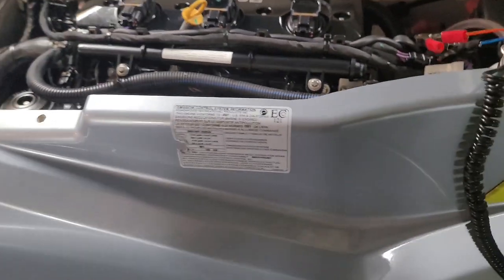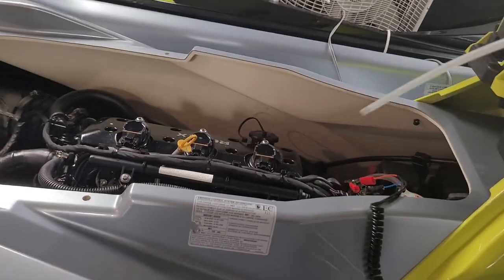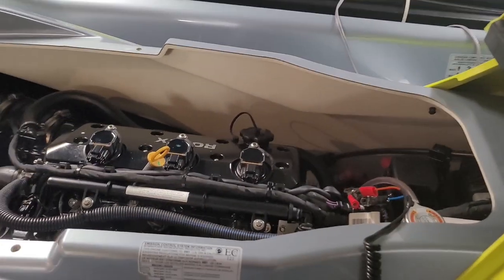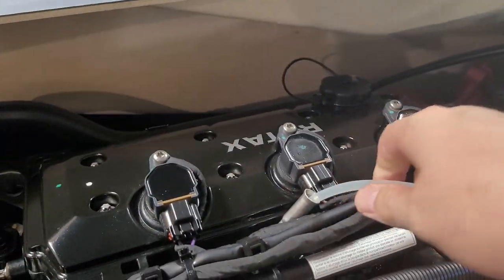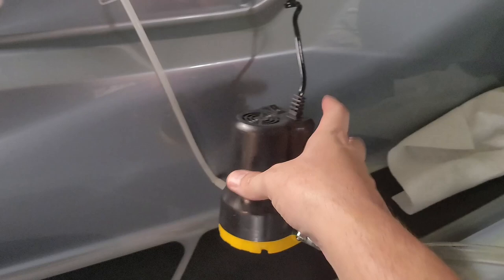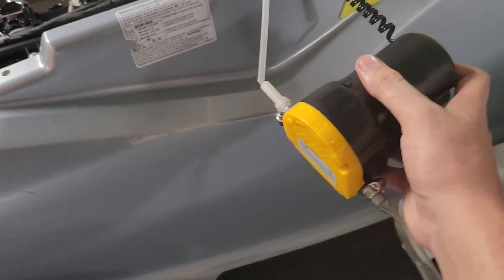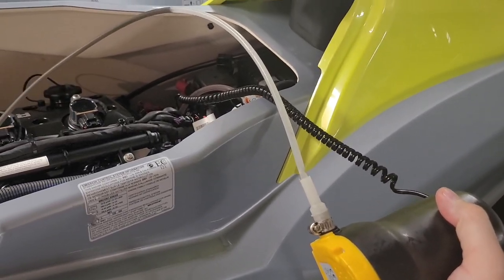We'll take out the dipstick and slide the extraction tube all the way down in there to the bottom, then run it out here into your catch can. We're going to flip the switch and see how much oil we get out on this first pass. Make sure your hose isn't kinked — and there it goes.